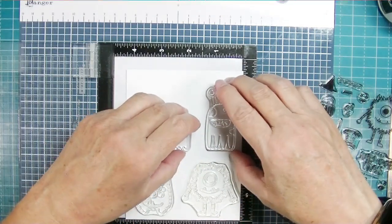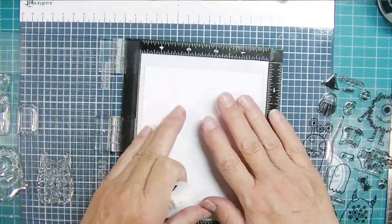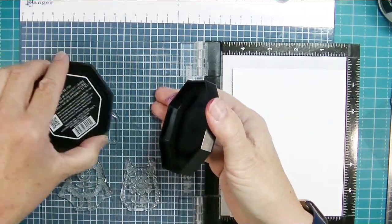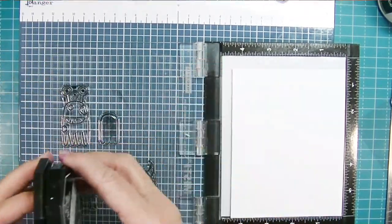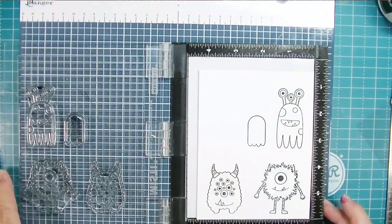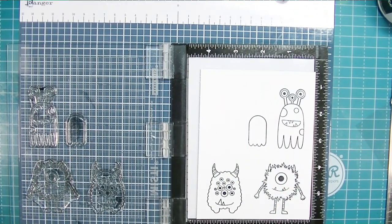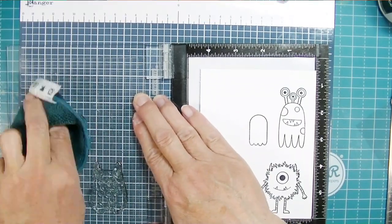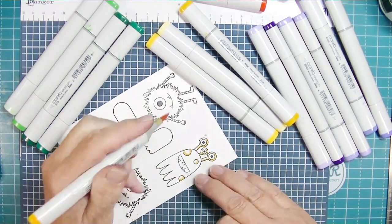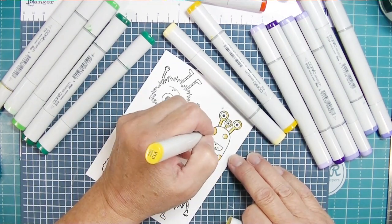I'm starting off by stamping a whole bunch of these little monsters because I need monsters, ghosts, and things for my projects. I have two cards and two quick little projects that you can make really quickly if you want a little something to give a co-worker or for a get-together. I'm stamping these first in my Maker Forte Color Hive black ink — my favorite black ink to use when Copic coloring. I love this ink; I get beautiful impressions even on watercolor paper.